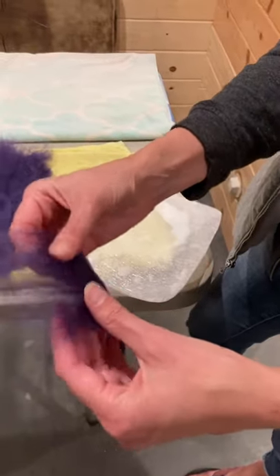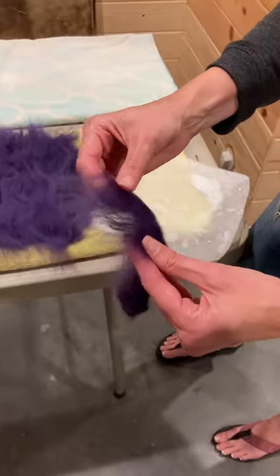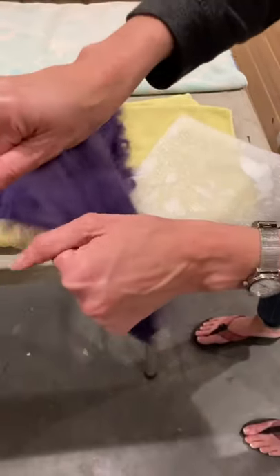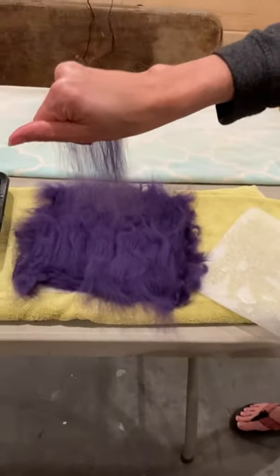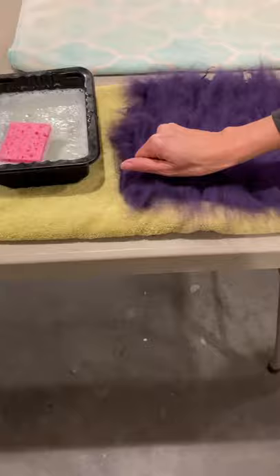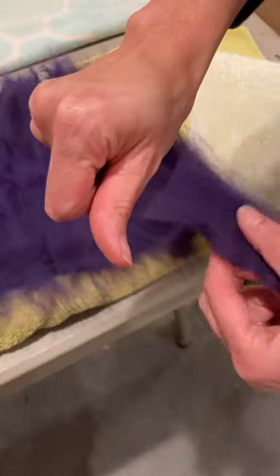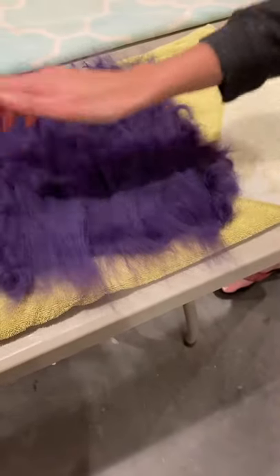To feather it, works well to have a piece about this wide and kind of flatten it out a little bit. Then grab it like that and pull it apart and it gets this really nice feathery flat piece that goes down beautifully. So kind of start with it flattened out a little bit, pull it and just lay it right down.